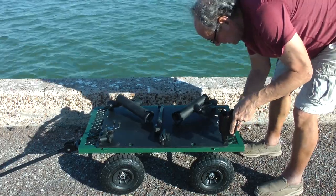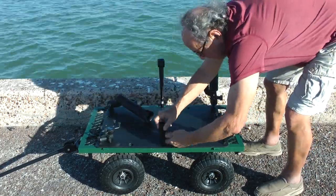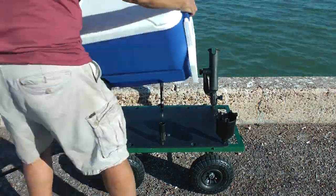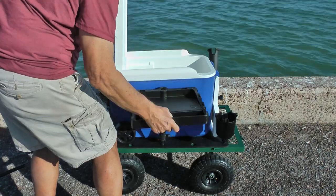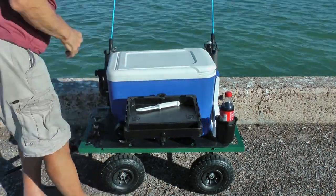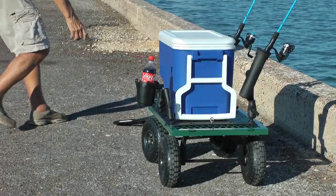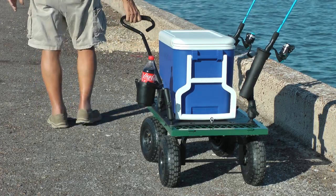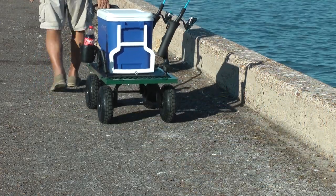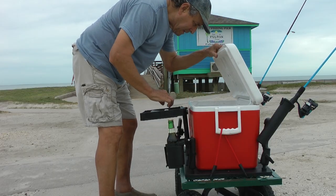The Mobile Fishing Platform sets up quickly and in a very short time you're ready to fish. And when the fish aren't biting where you are, you're mobile so you can move to another spot along the shore, or head on over to a bridge, or maybe even check out the nearest pier.